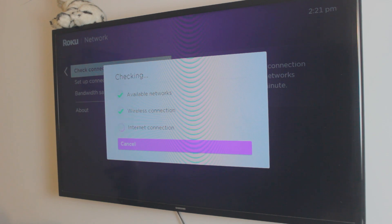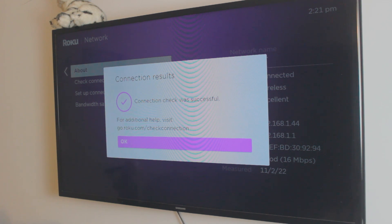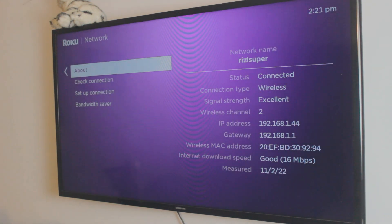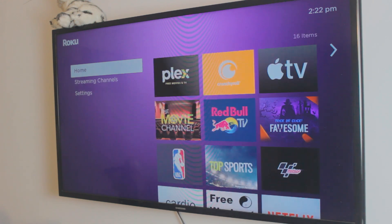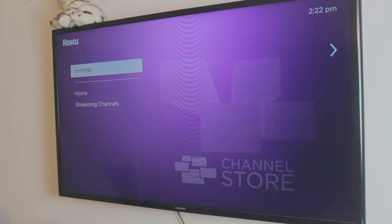The TV is checking everything, including the internet connection, and there we go — it's connected. My smart TV is now connected to my home Wi-Fi. If you're using a hotspot, you can connect the TV to that as well. Once the TV and your iPhone are on the same network, you're ready for the next step.